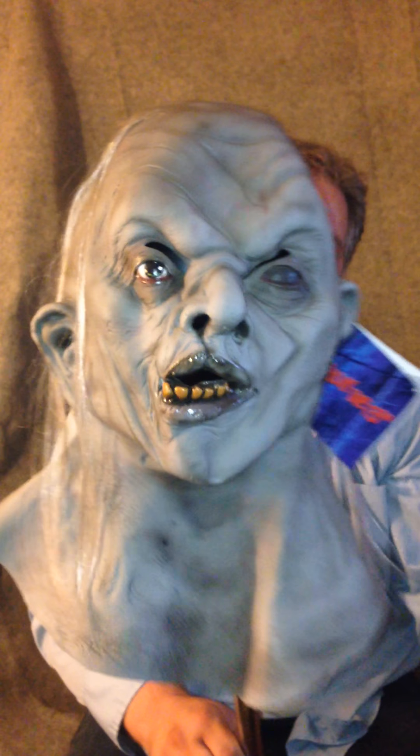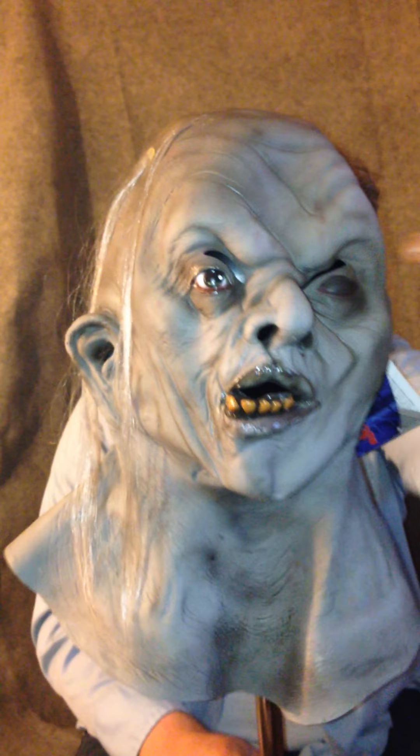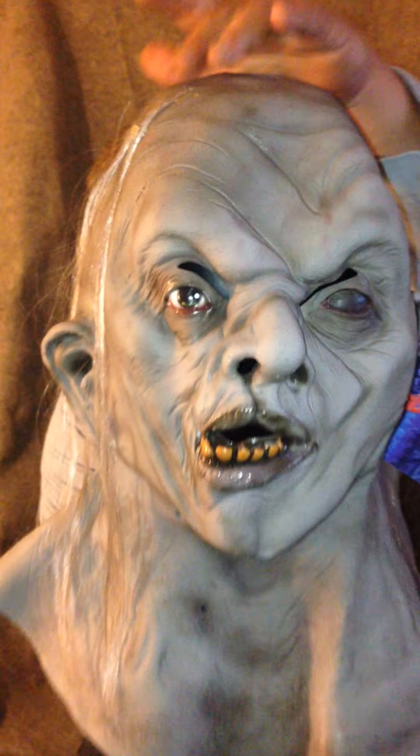For the price I paid, it's not worth it. The eye hole thing really bothers me — how you can see that. That's really a bummer to me, and the glue spots too.